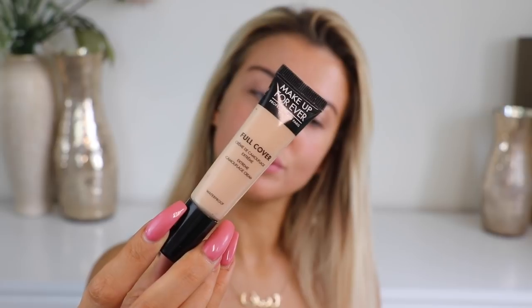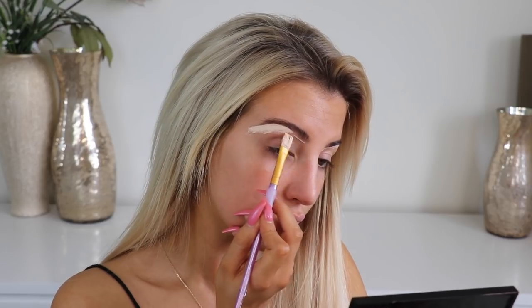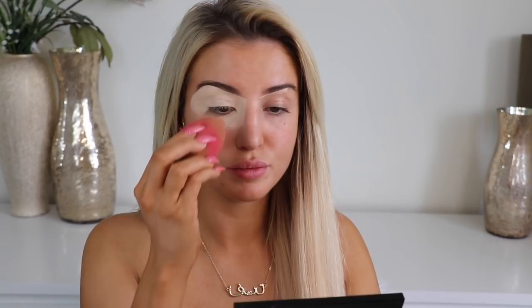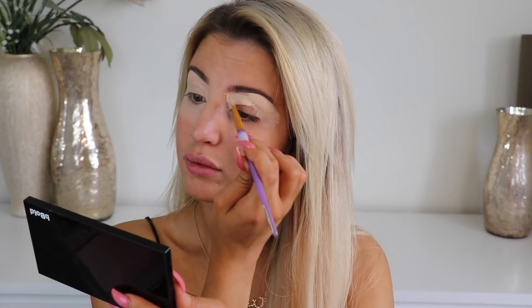Okay so I'm starting off with concealer. This is the Full Cover Concealer by Makeup Forever in the shade 1. I'm using a paintbrush to carve out my brow — I'm not actually shading in my brow, just carving it out first to get a shape and a guideline. Then I'm patting that down with a beauty blender just to mattify it so that my eyeshadows don't cling too much.